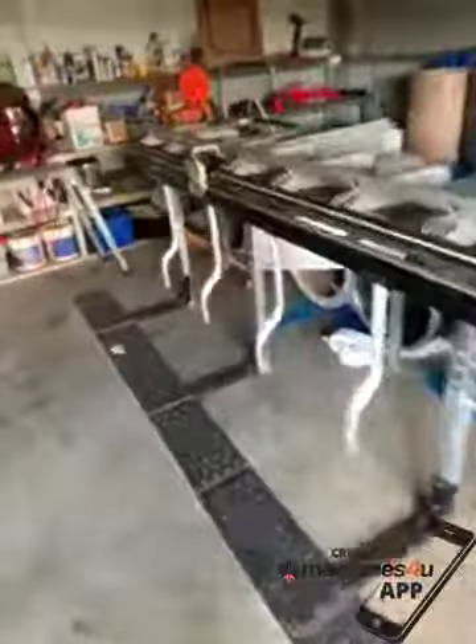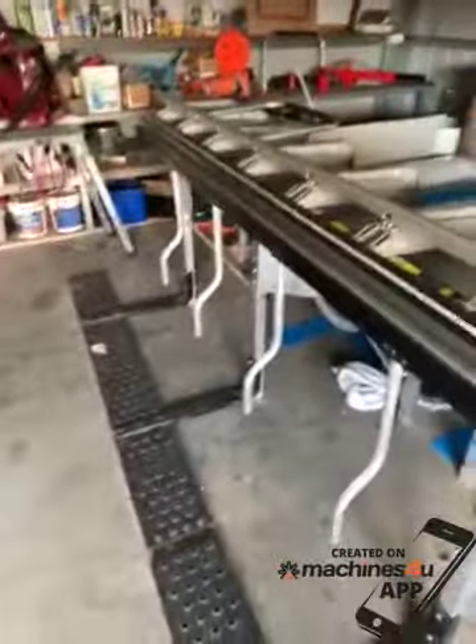It also comes with a guillotine max cut-off — this just slides through metal without a problem, so you get a nice straight cut. It bends up to 1.5 millimetre aluminium.